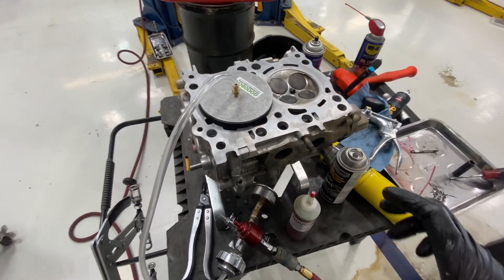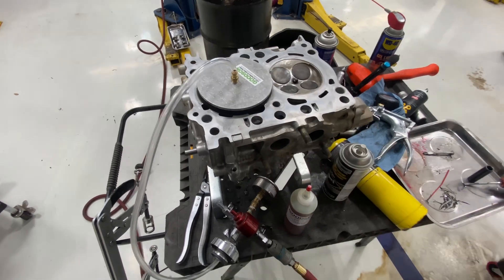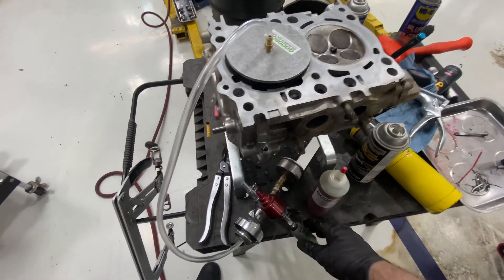We got all the valves inserted, springs and retainers installed. You've seen that done a hundred times.